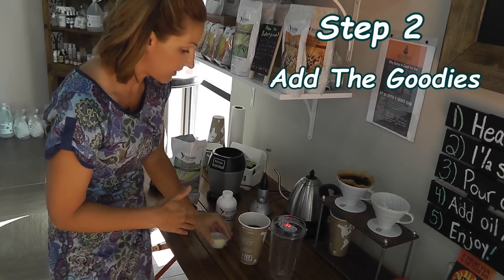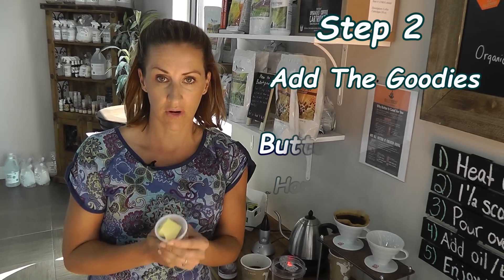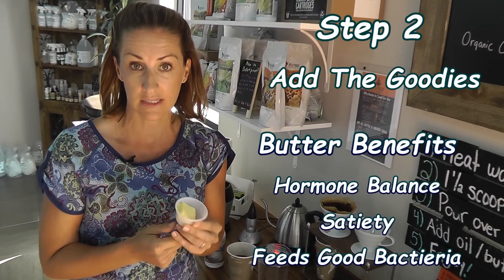Here is what we are going to add. First of all, butter. It is very important that you use grass-fed butter. This is Kerrygold — it is one tablespoon.